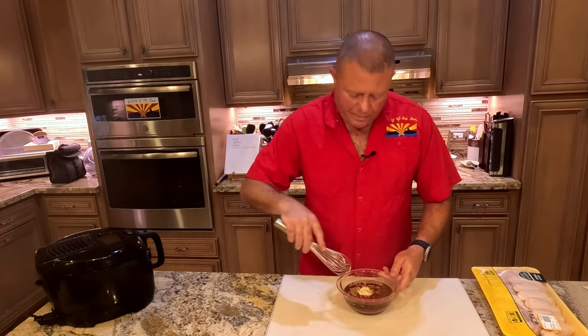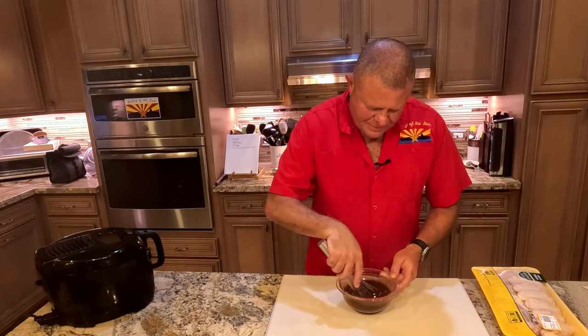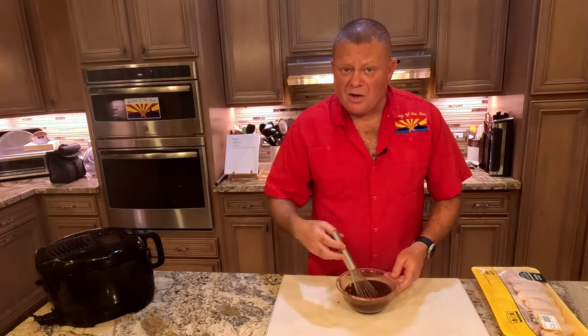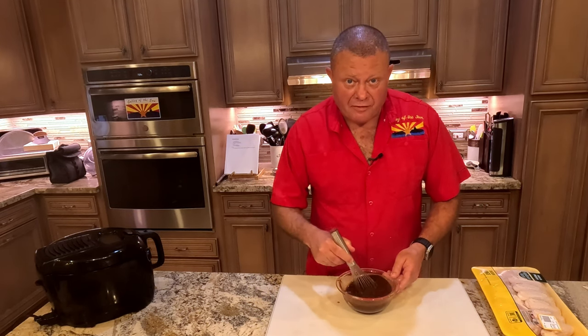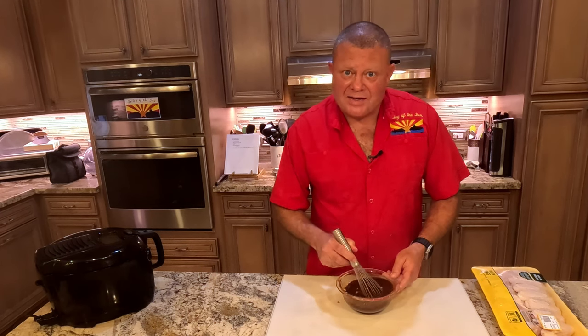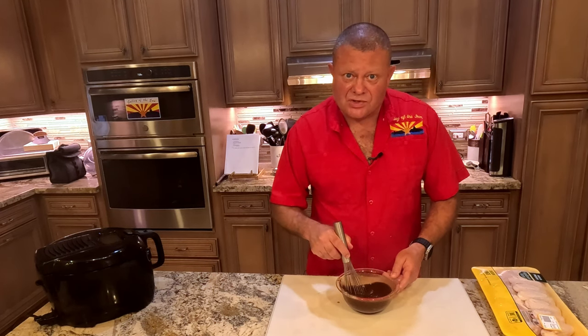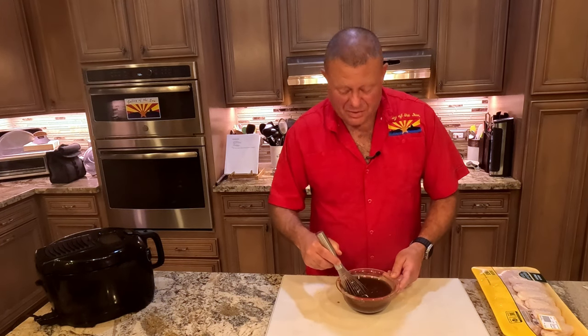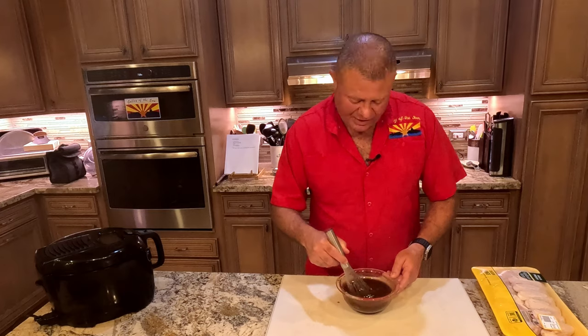Now we're going to get that all whisked up. Now you have a choice here. A lot of recipes tell you to cut your chicken wings, divide the flat from the drum. But when you're smoking, that just gives you twice as many things to flip out there. So I like to keep them together when I'm doing smoked wings or when I'm doing grilled wings.